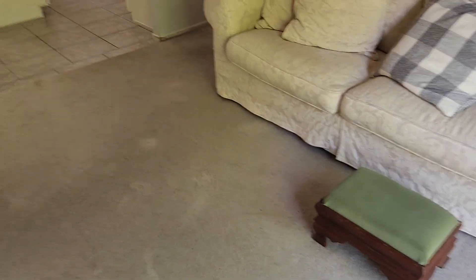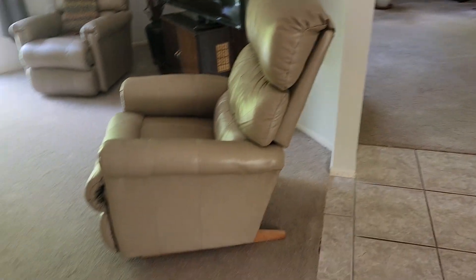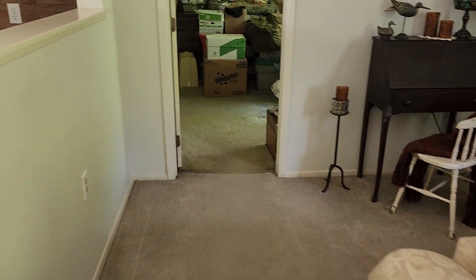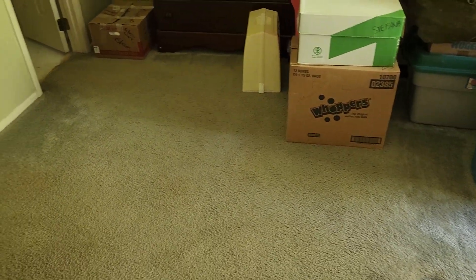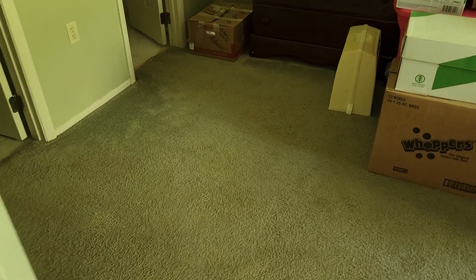The carpet isn't bad. A good steam cleaning and it's got some cushion to it. If you're going to do flooring and can afford to do it throughout, go ahead, but I would leave the tile. If you don't like carpet, recarpet. If you're looking for a laminate alternative, they have LVP — a PVC kind of material — it's waterproof, looks like laminate, and has the ridges.